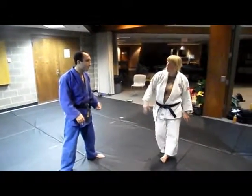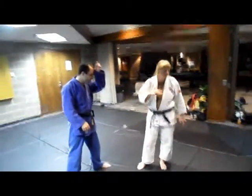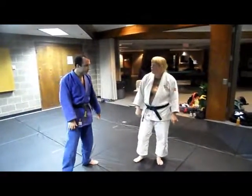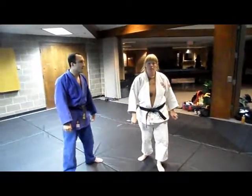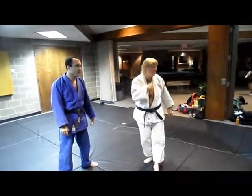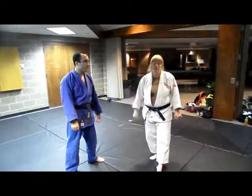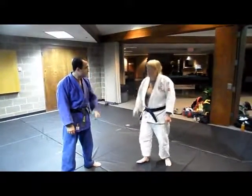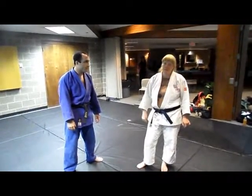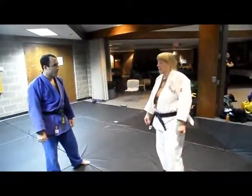First thing you need to know is whether they're a righty or a lefty. Because whether I get my grip is not nearly as important as making sure he doesn't get his grip. If he doesn't get his power hand on me, he cannot throw me, regardless of whether I really get the grip I want or not. If I've got a power hand and he doesn't, I'm going to win the match. So first thing to do is figure out if they're a righty or lefty. Ideally, you've done some scouting and watched them in previous matches. But if you don't know, here's how to tell.